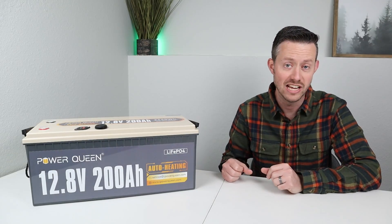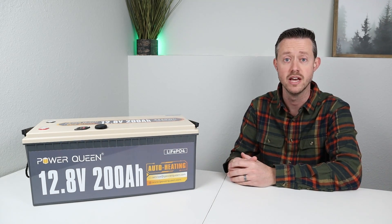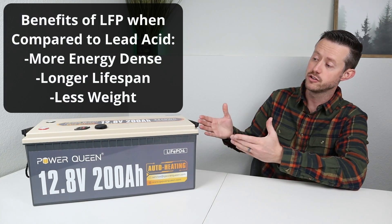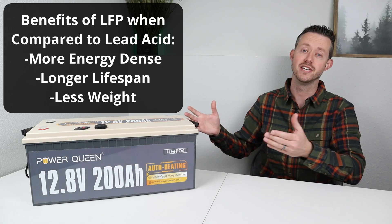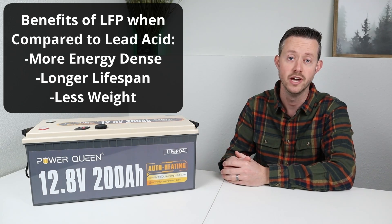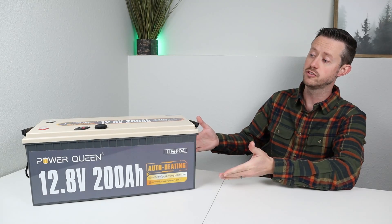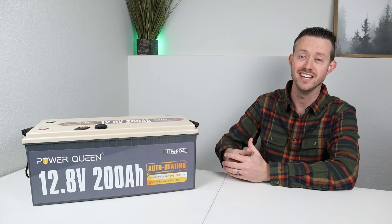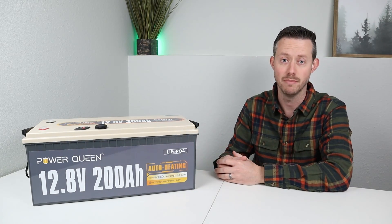Now just in case some of you guys haven't seen a battery like this — this is a lithium iron phosphate battery. It's meant to replace standard lead acid batteries in a storage system. These are usually meant for larger off-grid applications, so you can put them together in parallel and series to build a huge battery backup for an off-grid cabin or RV setup. But you can also use them standalone like this, and the modifications I did make it basically a very compact DC power source.